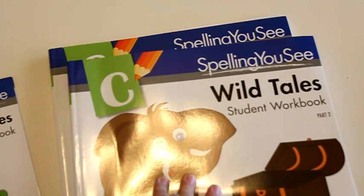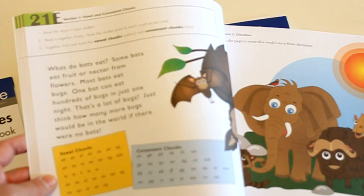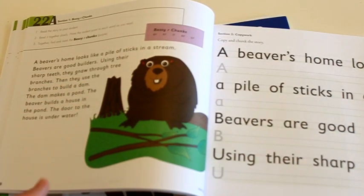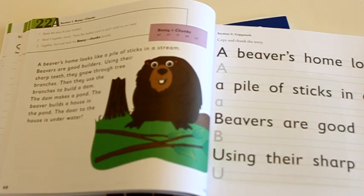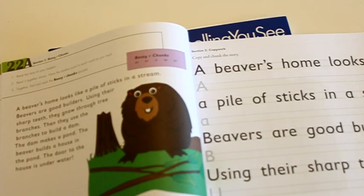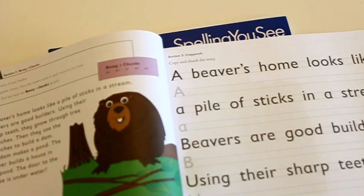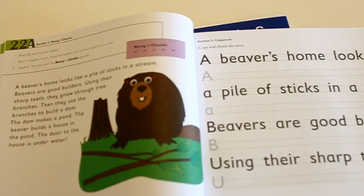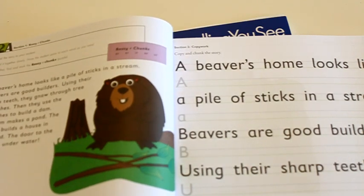The passages' length and information are really what makes the difference between the levels — how much you think your child is capable of writing in one sitting. As they get older the lines and words get smaller. For example, my fifth grader did level D last year and hers was a much longer passage with smaller lines. So basically it's copywork slash dictation slash identifying these chunks, and the theory is that through repetition of seeing the words, writing the words, reading them, and writing them over and over again, they memorize the words.